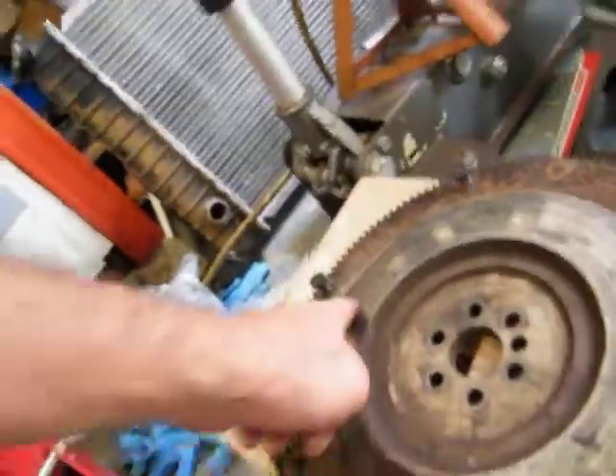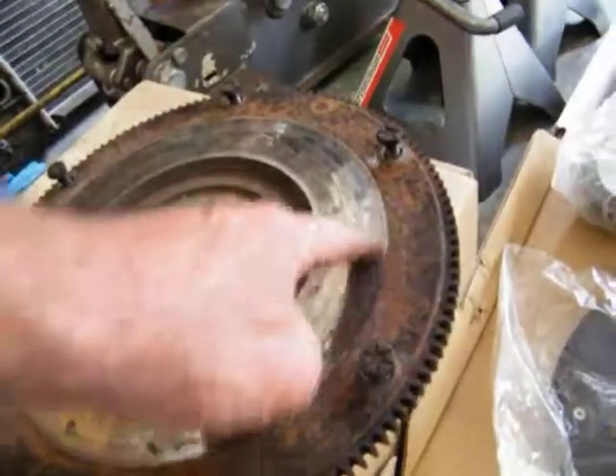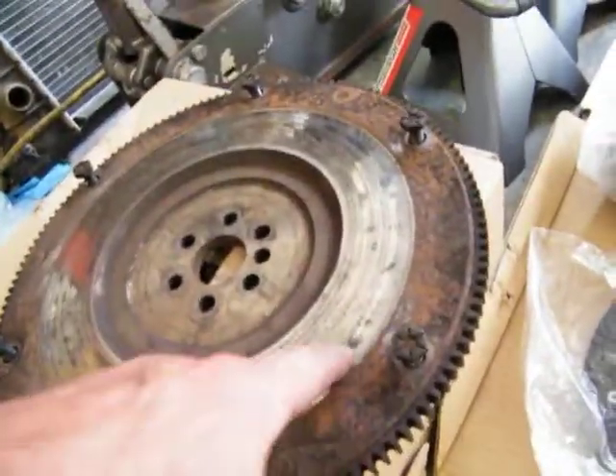This one right here, you can see where it was chattering. That sucker was chattering all around there, and there's a little ridge right there. You can see the little ridge. We're better off putting that one on right there and getting a new one, because it's a new pressure plate and everything.